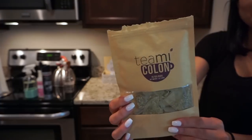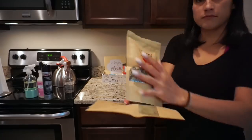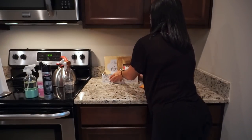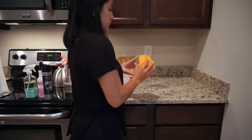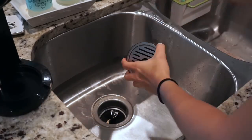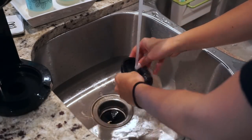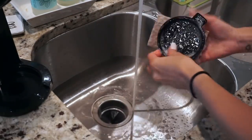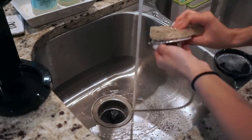Once that's done I'm putting everything back and I'm showing you my Teami Tea, which I just started taking. I leave it in this little basket so I don't forget to take it every morning and every night. I do have a coupon code if you guys are interested - it's in the description box. It's just a 30-day detox, so I figured I'd share that with you guys because I know you'll probably ask me.